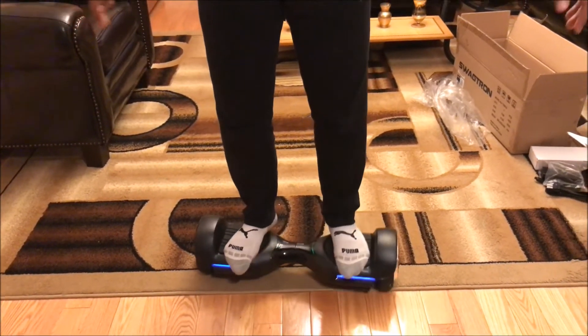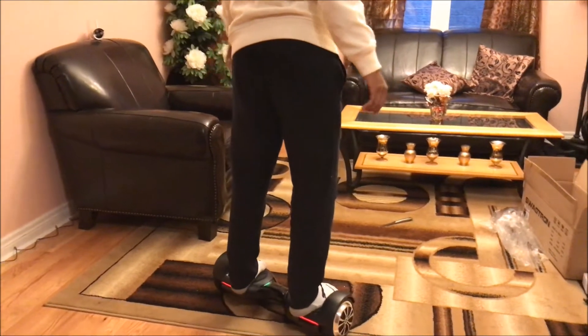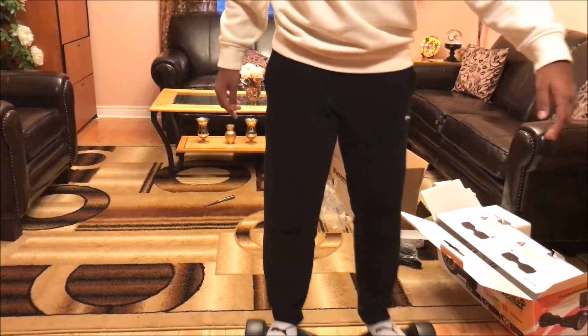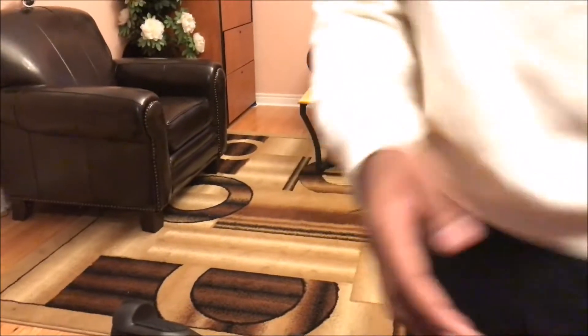I've ridden a Segway like two times now, so yeah — it feels pretty smooth. I like it. Let's show you guys a little bit about it.